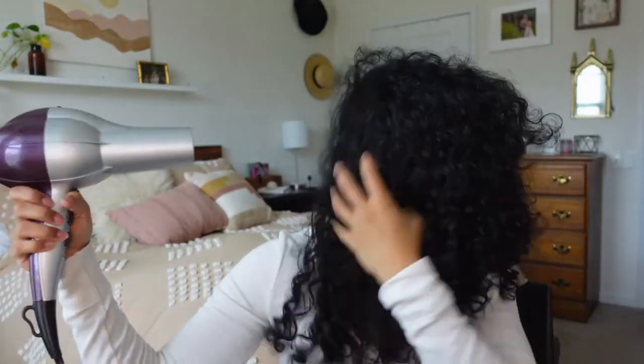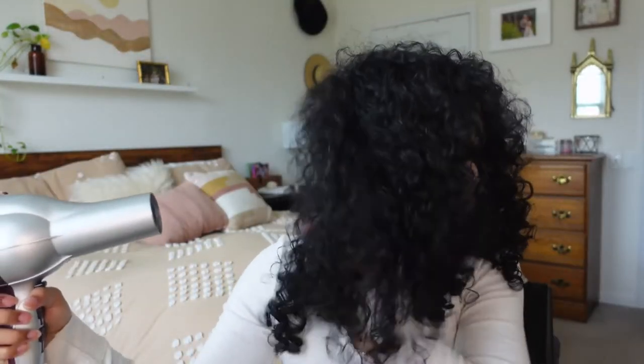The next step is to just dry my hair. I either air dry it if I'm not going out, or use my blow dryer if I have to. I'm actually about to have some food, so I'm going to eat and then use my blow dryer because I'm on a time crunch.